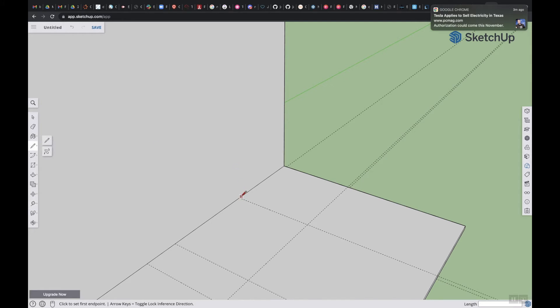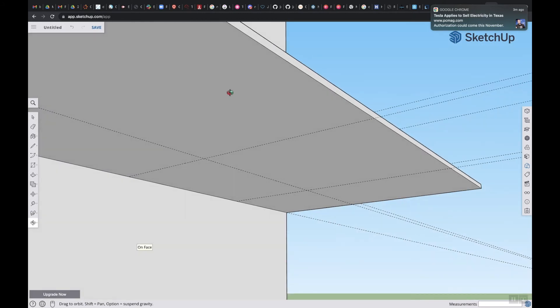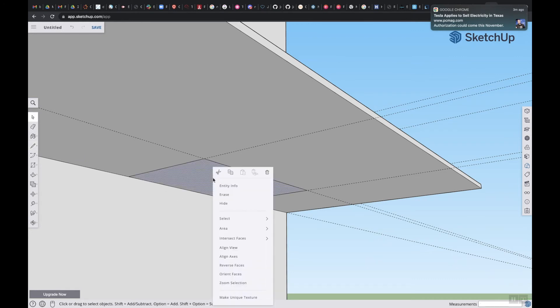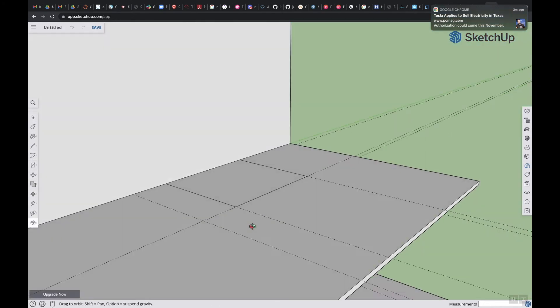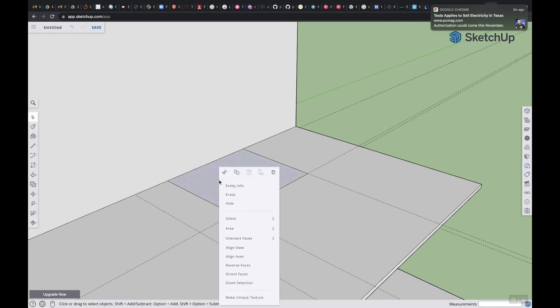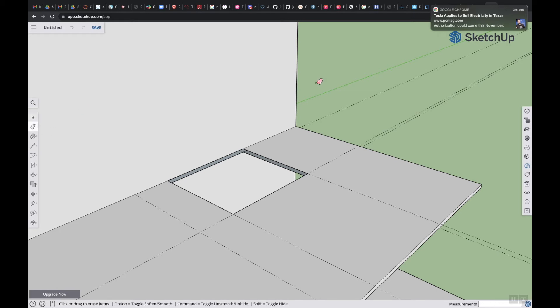So what we want to do now is take the pencil tool and we're going to make an opening. Do the same thing at the bottom — come from here to here. As long as I get the end points we're good. Then go to the selection tool, select the area, right click, and hit erase. Then we're going to orbit up top, select again, right click erase. So now I have a hole there. I'm going to take my eraser and erase these guide lines. Let's get rid of this.